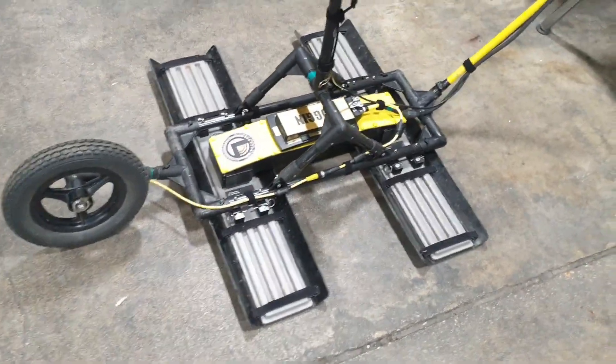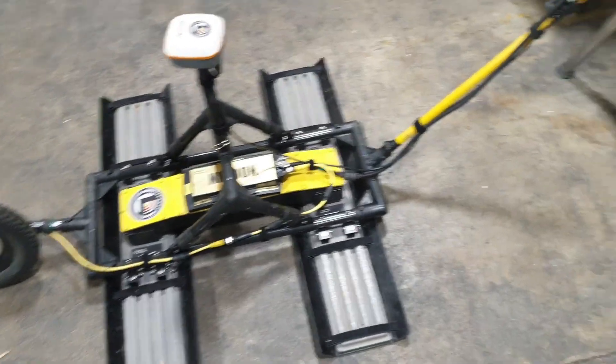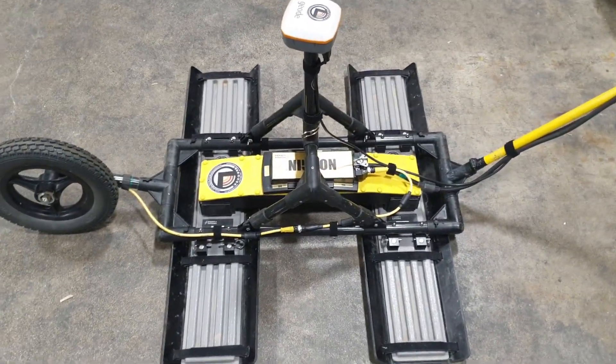One of the main advantages of sensors and software equipment is how modular the devices are. The Noggin has a number of different antennas you can put on it, and a number of different ways you can mount it.